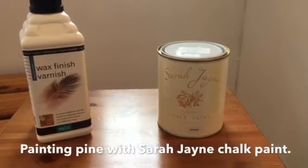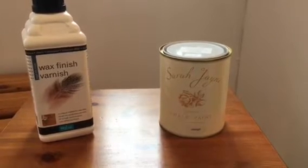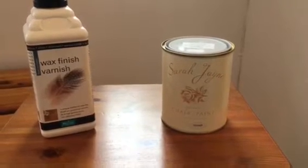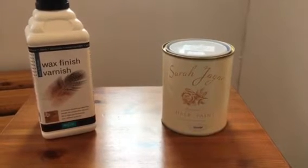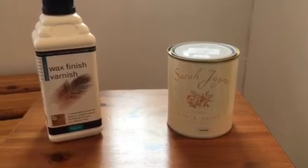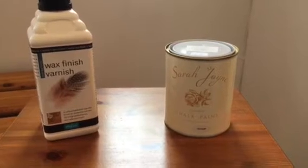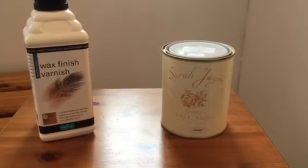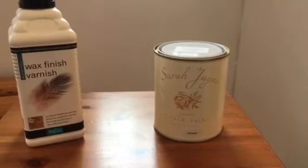My name is Jeff and I'm just going to do a short video on Sarah Jane chalk paint. We have pine furniture in our bedroom and we thought of uplifting it and painting it with chalk paint. The paint we've chosen is the Sarah Jane chalk paint, and we've chosen a vintage color which is like white.